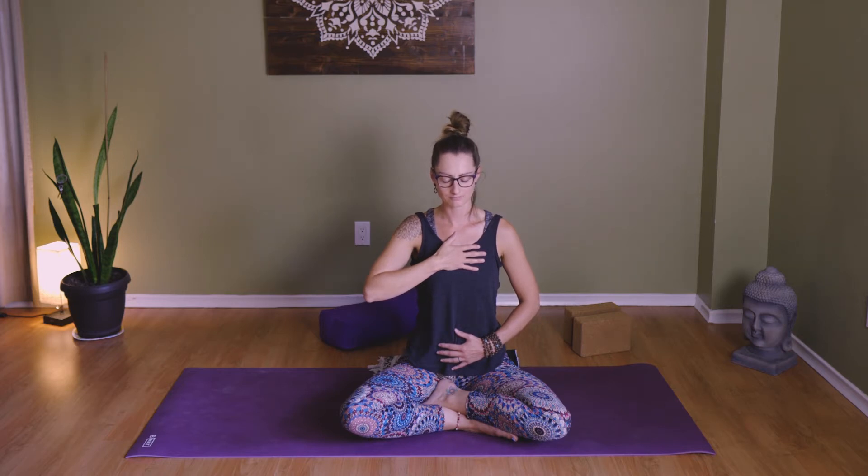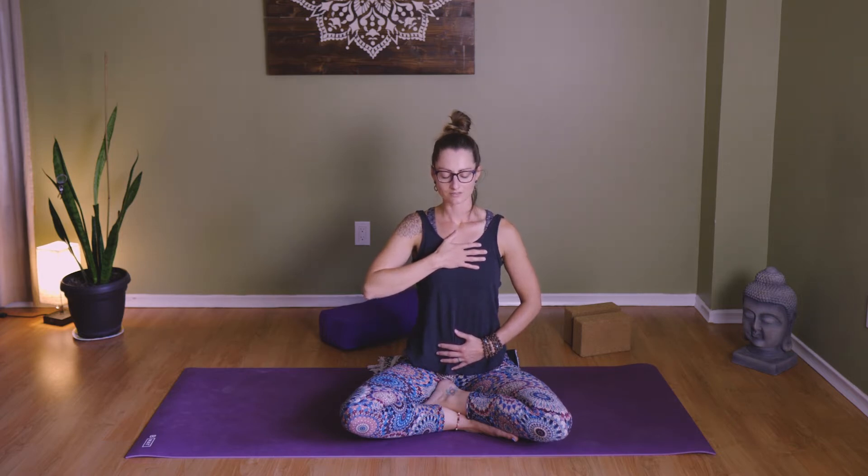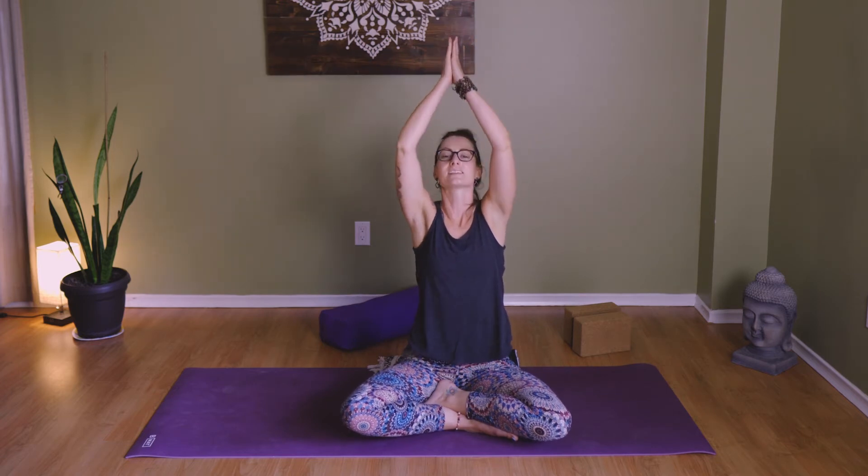Now take a deep breath in, sigh it out, open the eyes if you have them closed. Take a deep breath in, reach up, palms meet, gaze up, exhale, pull it down.